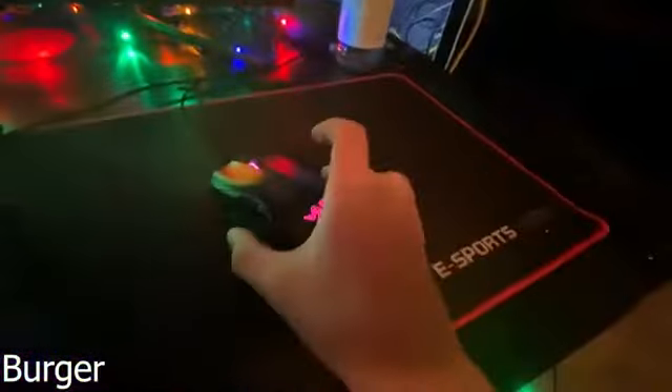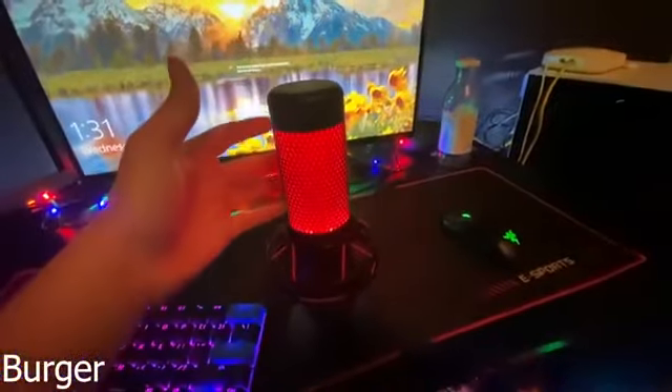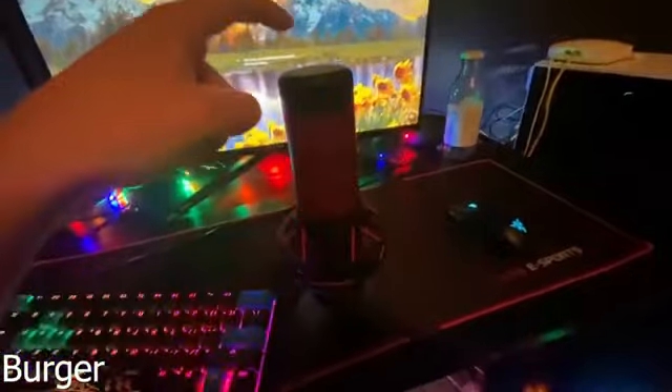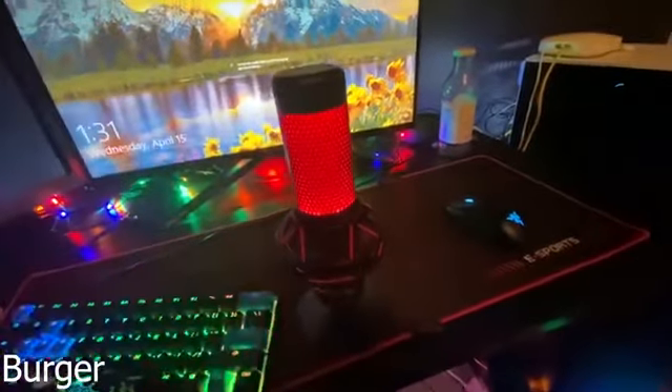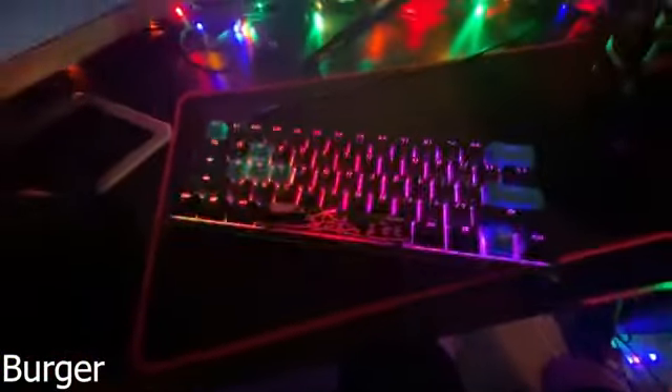Moving to the mouse, we have the Razer Naga Trinity. I love it — it has a little side panel so you can take it off and put more buttons on there. Our mic is the HyperX QuadCast. I'm pretty sure that's what it is, but it's got the tap-to-mute function — nice microphone. Then we got the Ducky One-Two Mini.